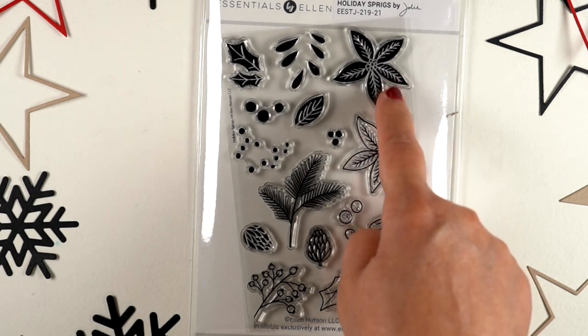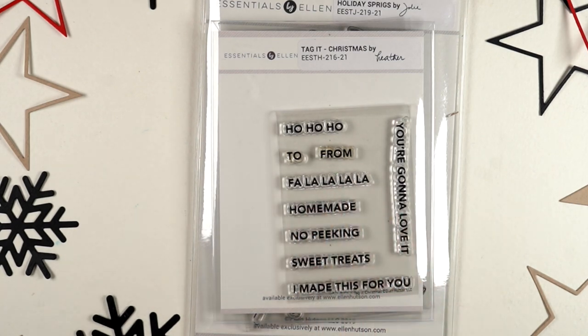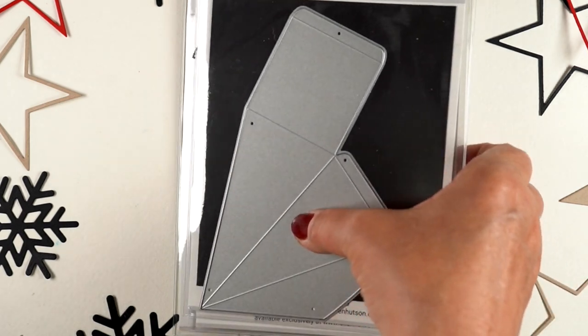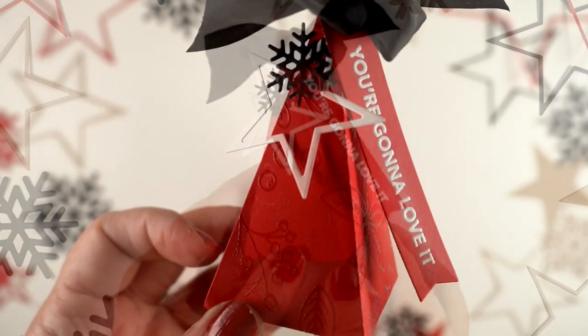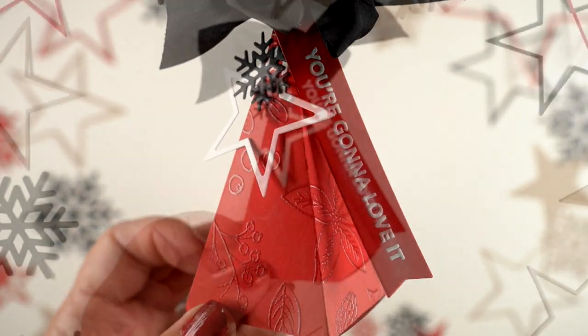'Holiday Sprigs' has both the positive and the outline for a bunch of different holiday floral types of things. If you saw last month's release there was a long skinny tag in the farmhouse set — this one and those sentiments fit on that. I combined them to make another pyramid box, like the one I did for Halloween, and this one is for Christmas. I did clear embossing on red paper and used all of the sprigs on that, so it was a fun little treat box.